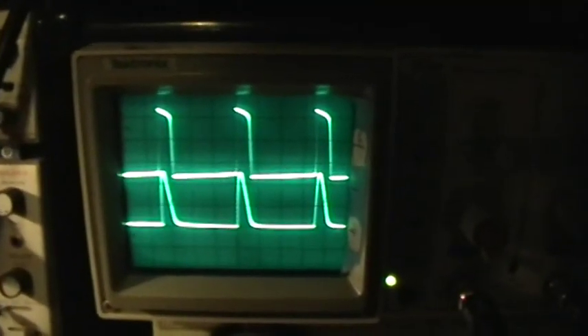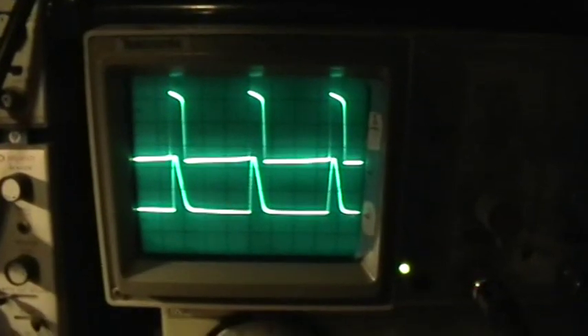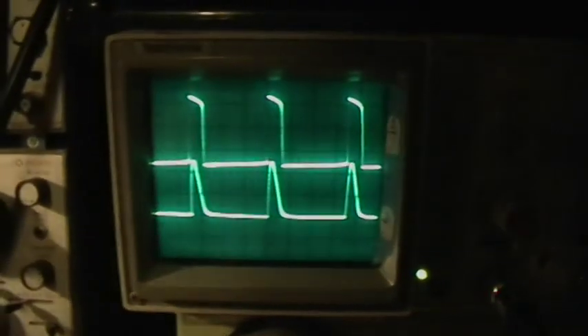So that's measurement of the light output and the synchrony between the light output and the actual voltage output pulses that we're looking at. Thank you for watching.